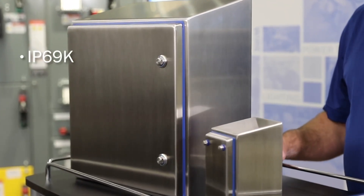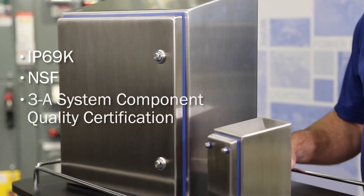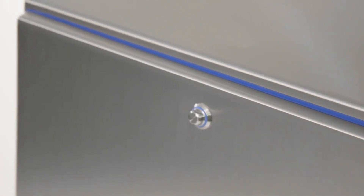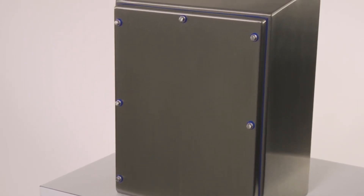Hi Shed has IP69K NSF 3A system component quality certification. Hi Shed is the only enclosure to have the 3A certification.